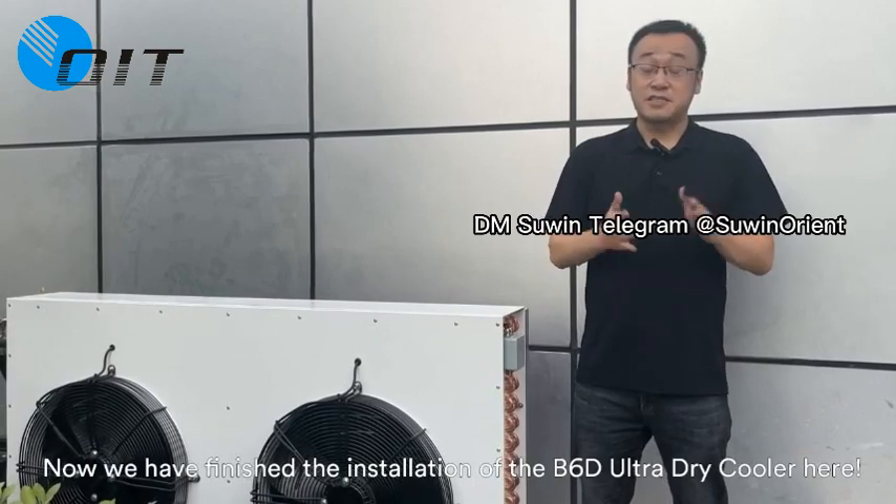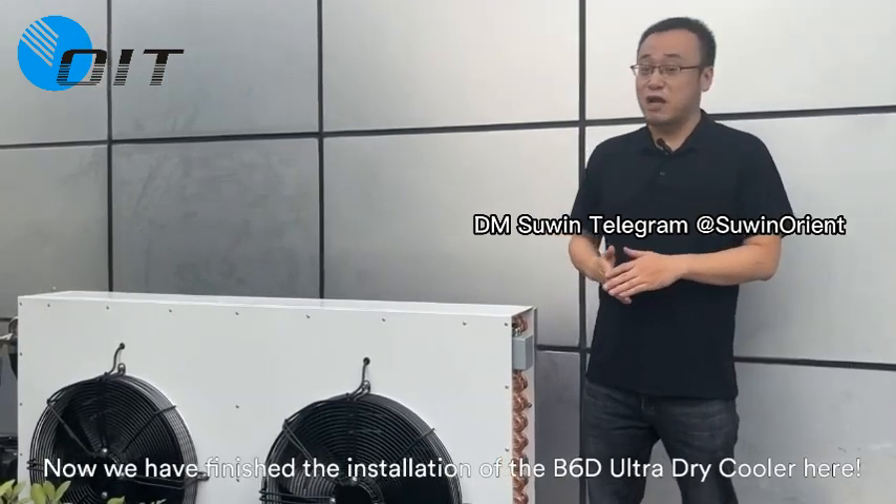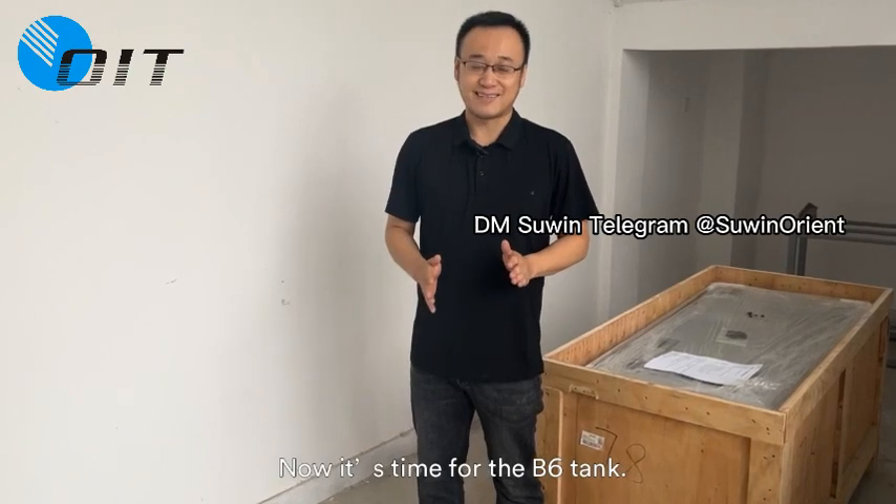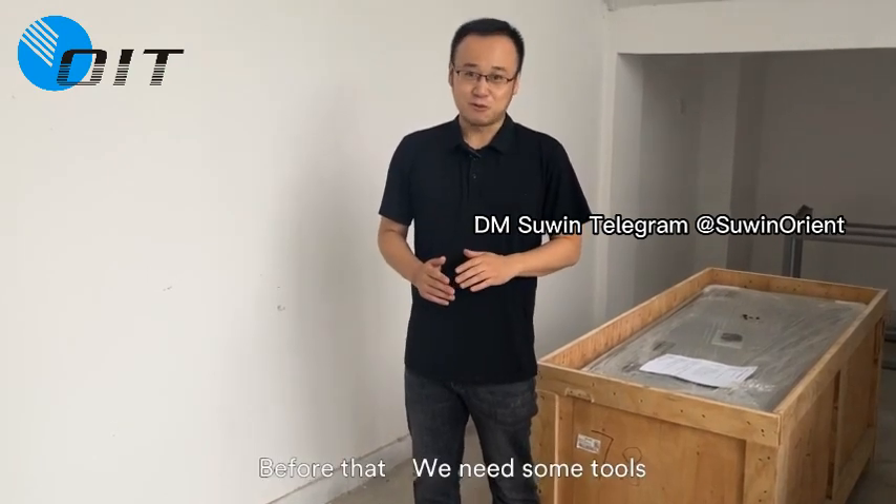Now we have finished installation of the V6 Ultra Dry Cooler, and it's time for us to go inside to set up the V6 tank. Let's go! Now it's time for the V6 tank, but before that, we need some tools.